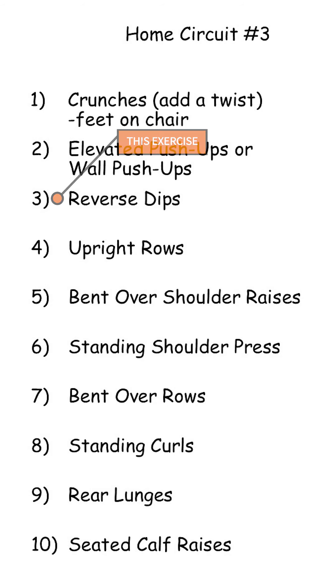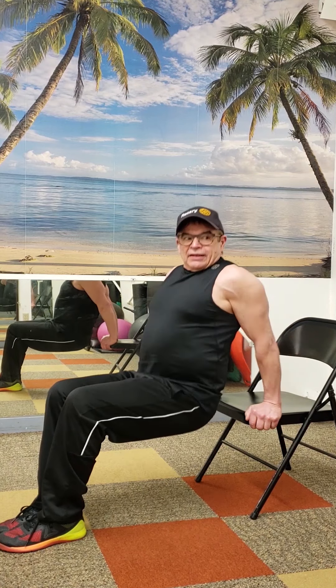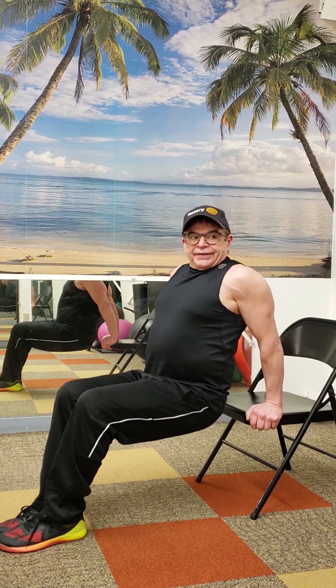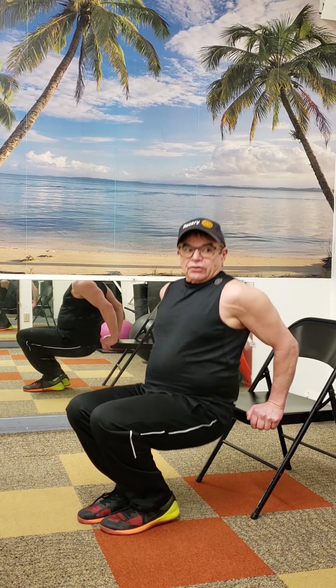Next is triceps and rear delts. I'd want a steadier chair than this, but we'll give it a try — I hope it doesn't collapse on me. So it looks like this: flex at the top, I don't quite lock out, but I'm squeezing my triceps at the top. You can vary the degree of difficulty by where your feet are — further out is more difficult, closer in is easier.